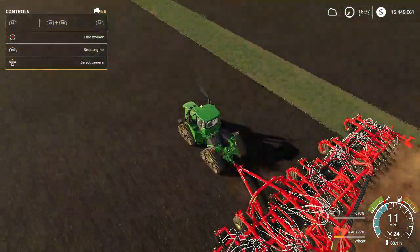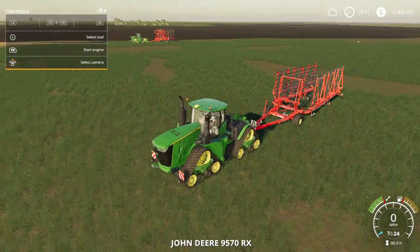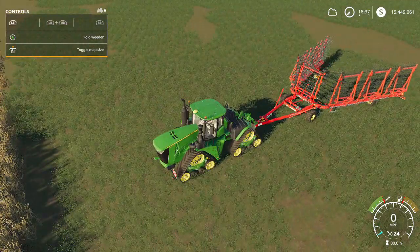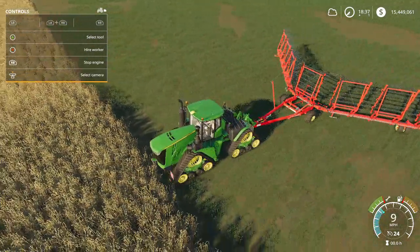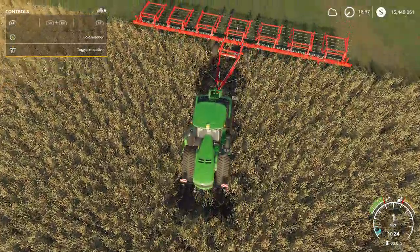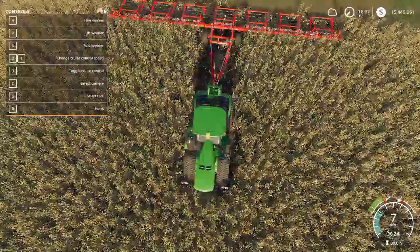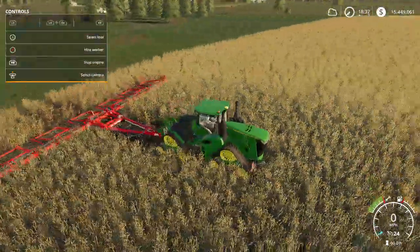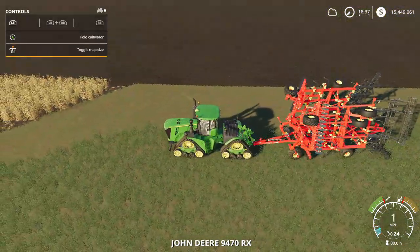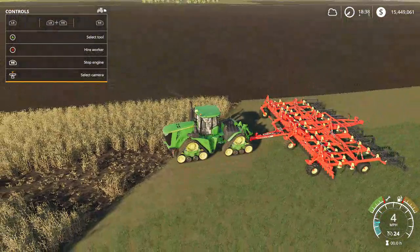Now we're hopping over to one of the bigger discs — actually, I just realized this is a weeder, not what I expected. So we're going to go to the actual disc. This is the cultivator — it's a really nice cultivator, pretty good size and actually looks really nice. I'm going to lower it down to the ground and see how well it drives.